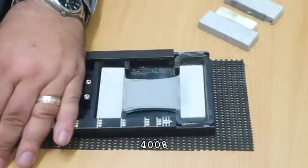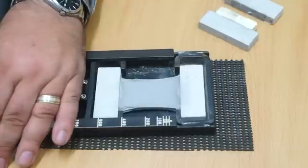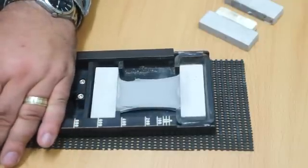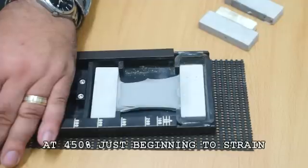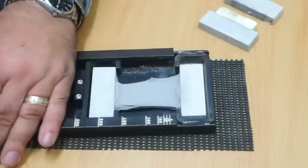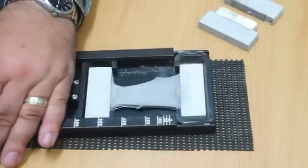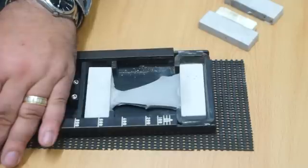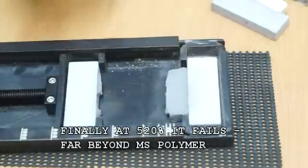At 300%, still intact. At 400%, the machine is getting very hard to wind and there's slight evidence of some tearing to the edge. At 450%, there is evidence of some strain. And now finally at 520%, the adhesive fails — and yet interestingly, note it is still holding on to both materials.